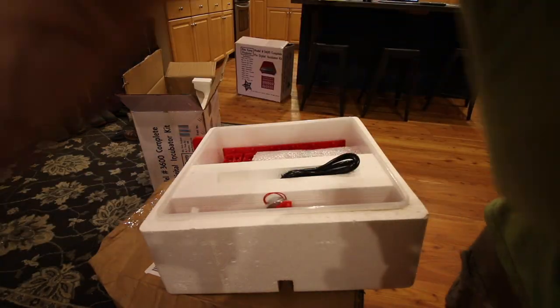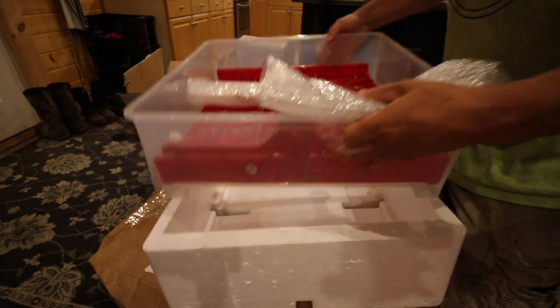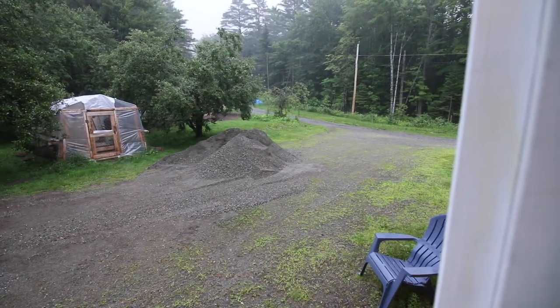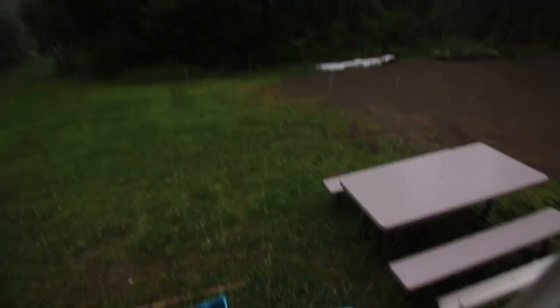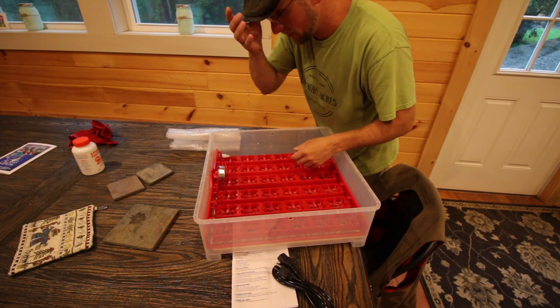I'll set the directions with the light and the cord. Take this right out of the box, set this up over here. Told you it was raining. Here's the turner.